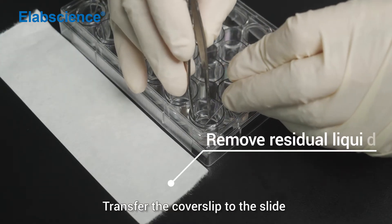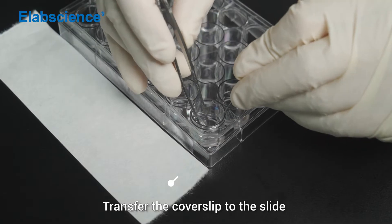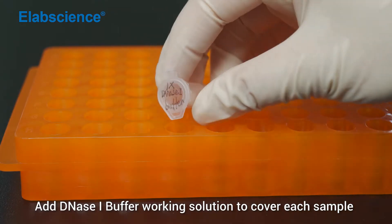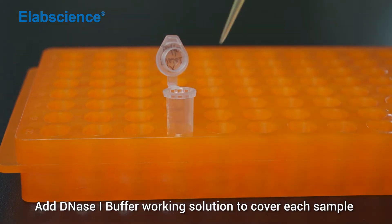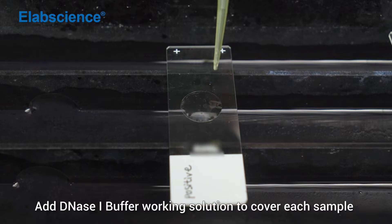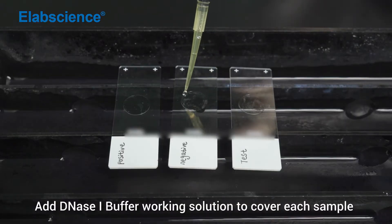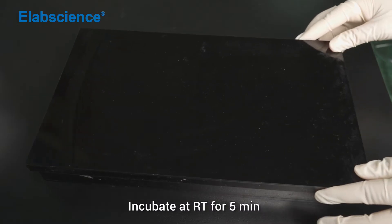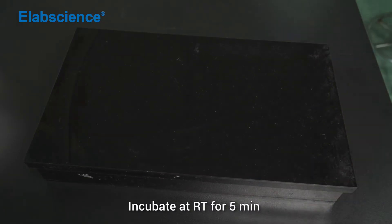Transfer the cover slip to the slide. Add DNS-1 buffer working solution to cover each sample. Incubate at room temperature for 5 minutes.